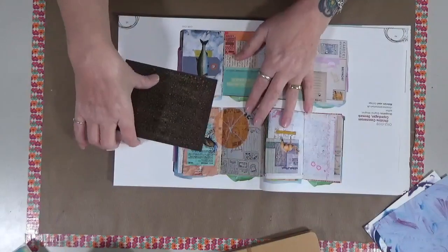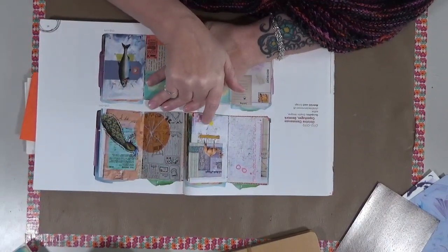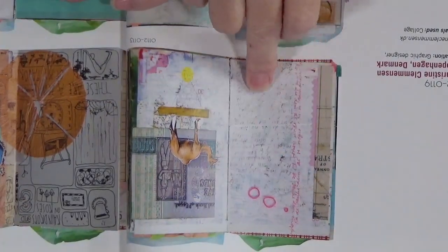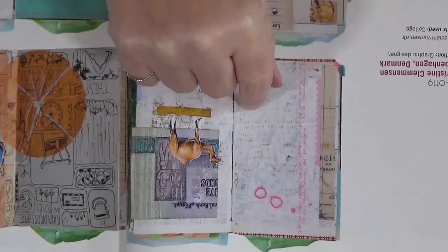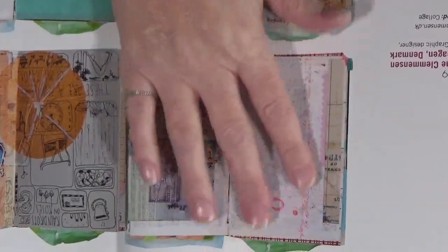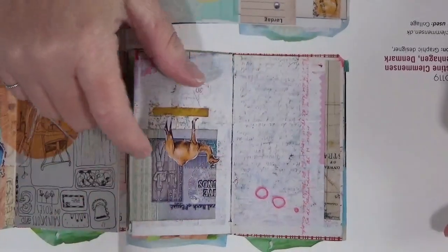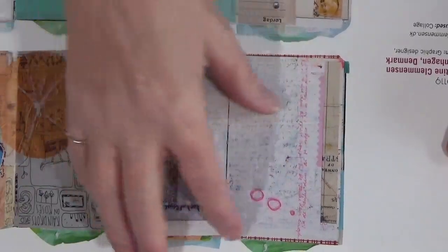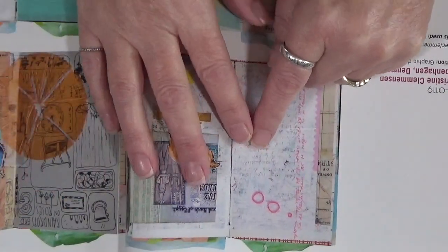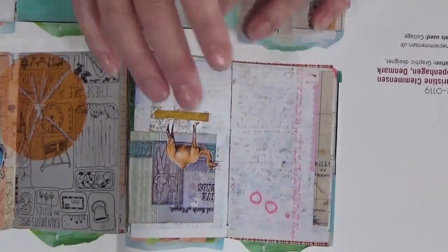Here's another one. This one is done by Christine Clemonson in Copenhagen, Denmark. I love this because you see what's behind it — there's all kinds of journaling behind this. I love the fact that this has got a map behind it, that she actually sat down and journaled and then started making an art journal page out of it, using washi tapes, a little sticker, looks like a piece of money. When you journal like this and put something over top of it, you remember what you're going through. You'll look at that page and remember — oh yeah, we went there, or this is how I was feeling.